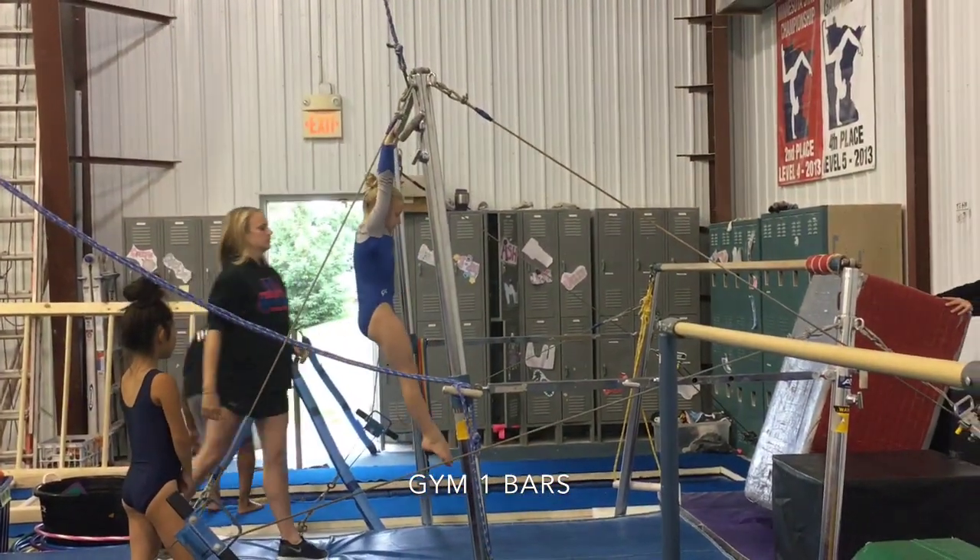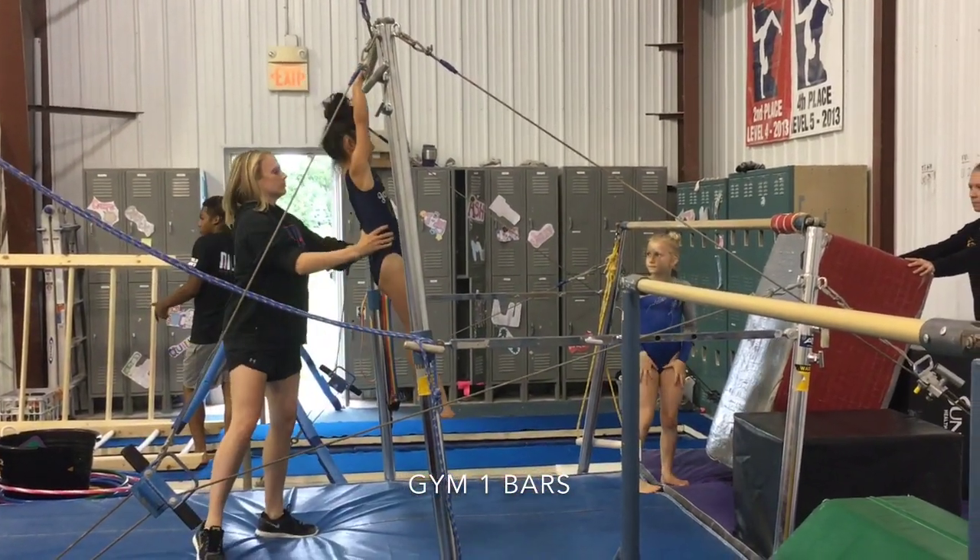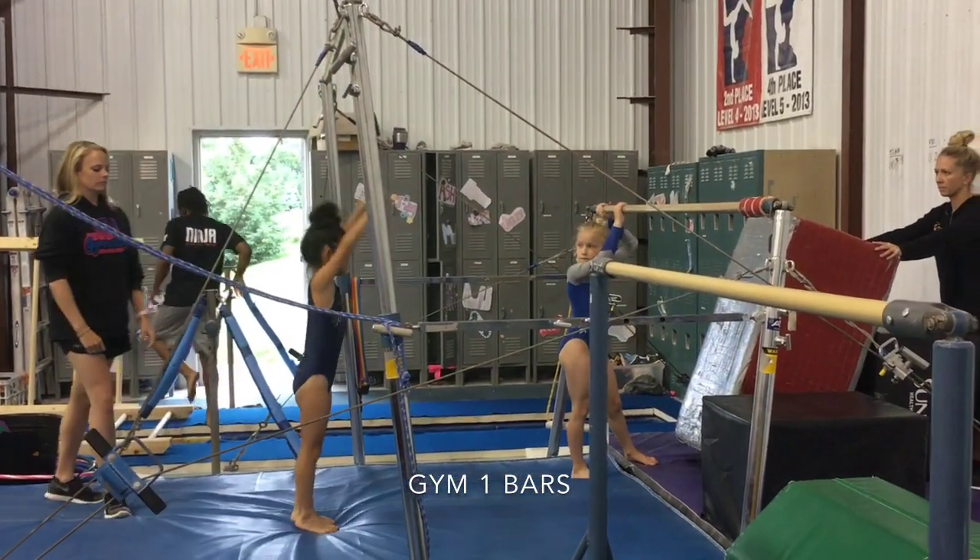Then we're going to move on to hanging and dropping from the high bar. Make sure that they know how to bend their legs when they land.